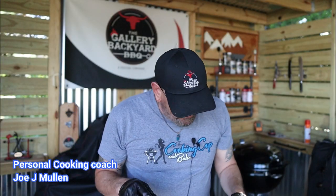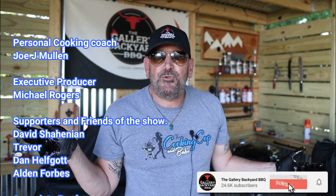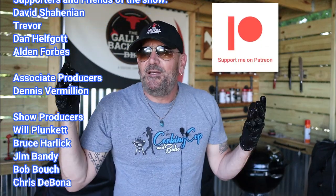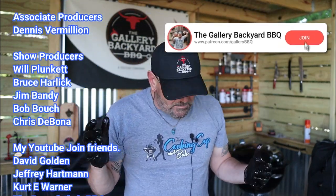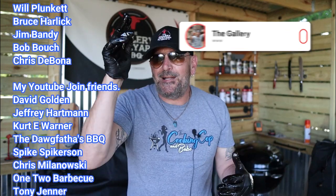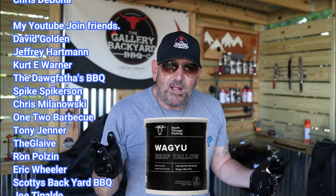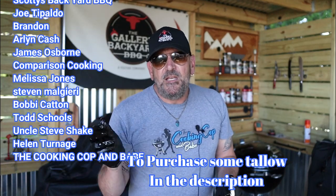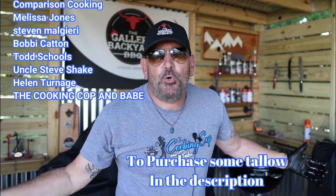All right, that is it for this one. Hit that subscribe button and ring that bell. I'm going to use this tallow again — maybe I'll do some beef ribs with it. Right now I'm sold. It produced about the best brisket I've ever made. Until next time, enjoy your Fourth, and we will see you soon.